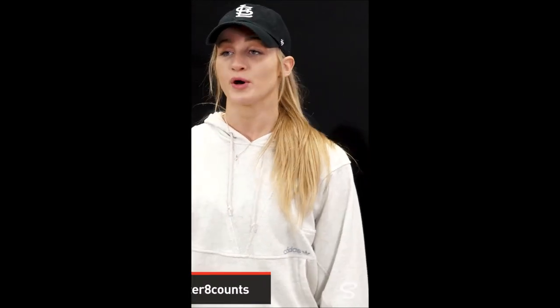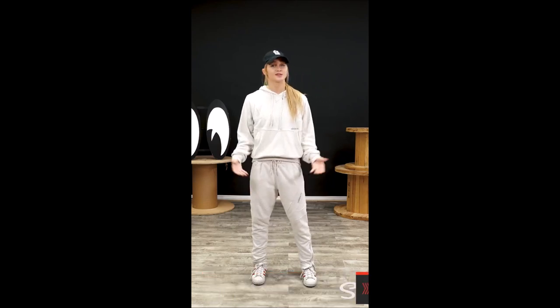All right guys, we did it! If you made it through the entire combination, I'd love to see your video — post it with the hashtag DGlazer8counts and I'll look out for it. Check back here next week, it's gonna be totally new. I'm Delaney Glazer, and you just learned a few 8 counts.